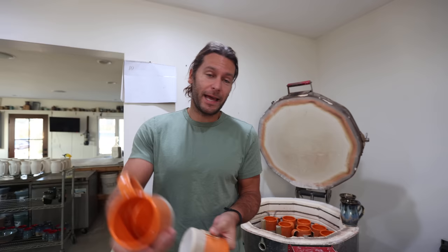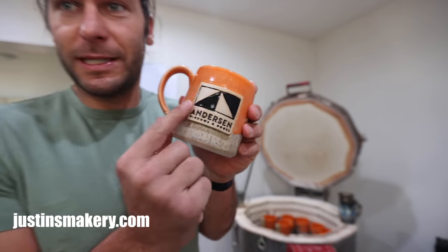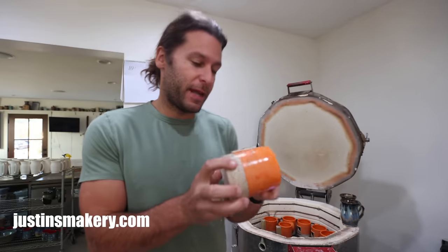I like the project management aspect of it — working with people on exactly what they want: what shape, what size, what glaze, and how we can make their logo work. And shout out to Justin's Makery — he makes all the custom stamps. So if you're looking for a custom stamp, you can reach out to Justin's Makery; he does all of mine.